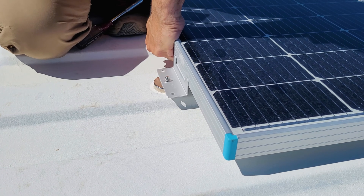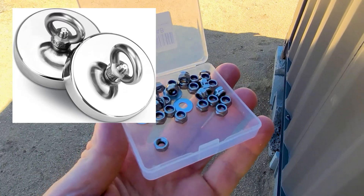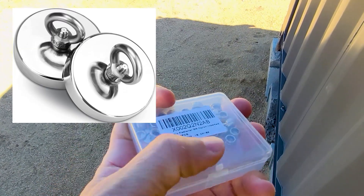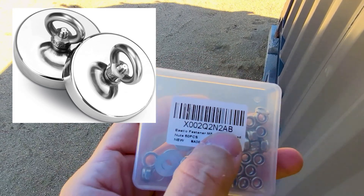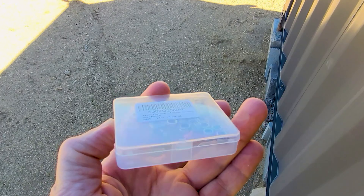Now, if you pull hard enough it will come up, but you have to pull quite hard for that to be the case. The magnets come with a threaded eye-hole on top, which is not useful for this application, so I had to buy a box of nylon lock nuts — in my case, metric five millimeter — and they're not expensive.